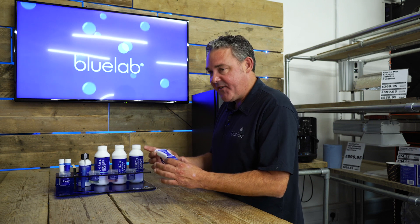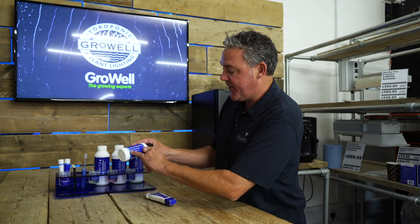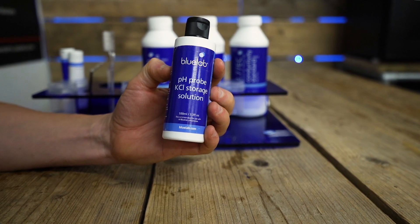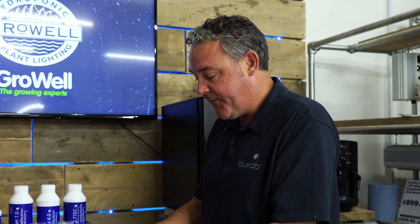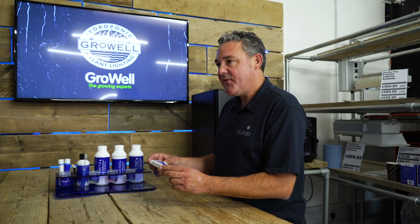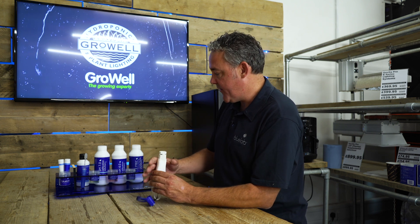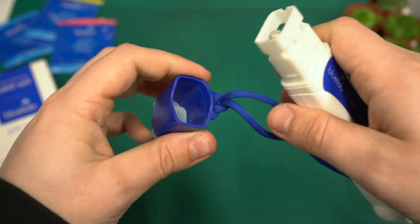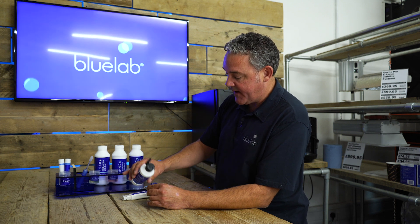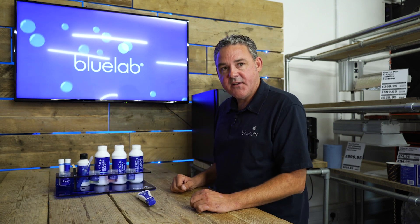The most important thing with your pH pen is to clean it, calibrate it, and make sure it's correctly hydrated in KCL. KCL is potassium chloride — this is Bluelab KCL but there are plenty of other brands, it's all the same stuff. Inside the probe is a KCL solution; it's what the pen needs to work correctly. The two most important things about maintaining a pH probe are cleaning and hydration. Inside the cap is a little sponge — it's very important that you regularly hydrate it with KCL. Just put a few drops in that sponge every time you use it, put the cap back on, and it's good to go.